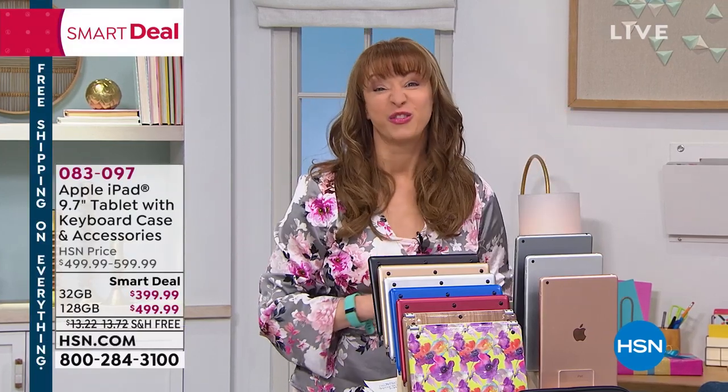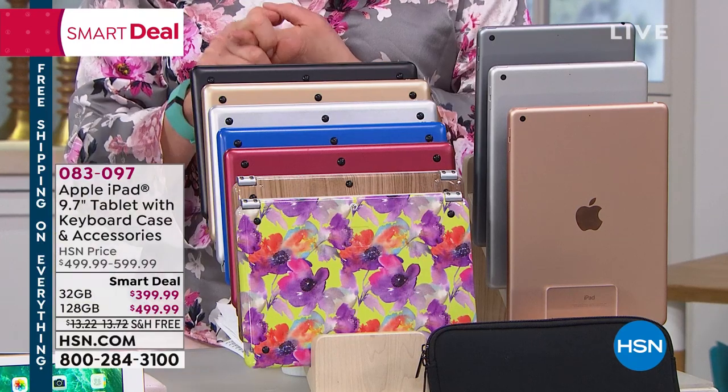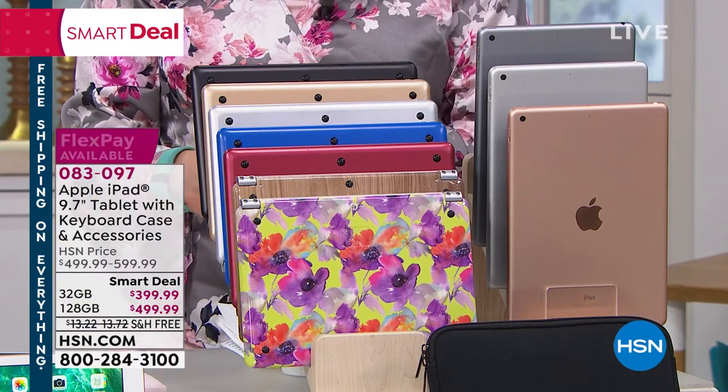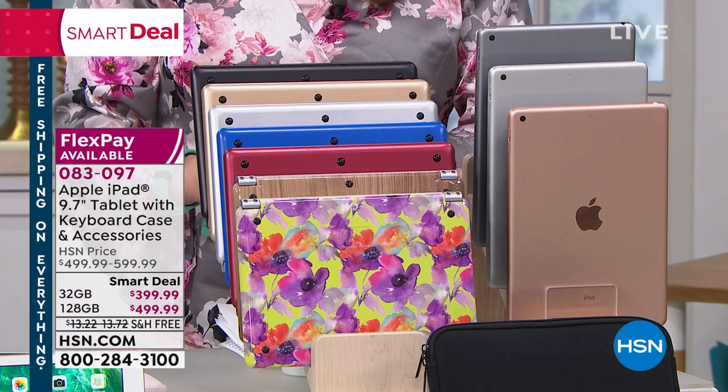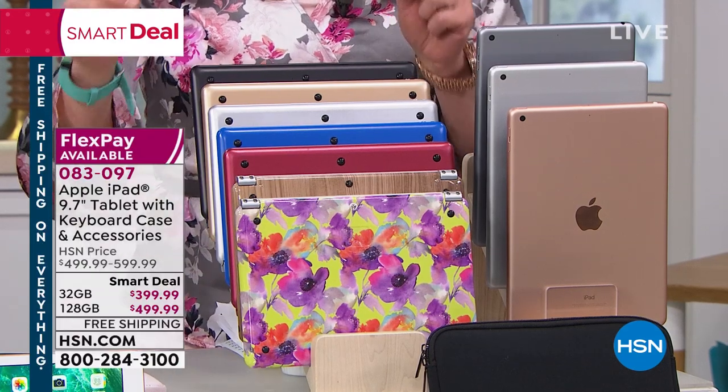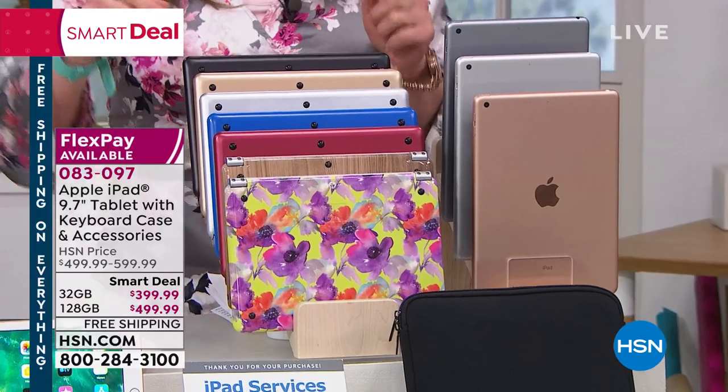Then you just pick the freebie pack that you want. You're getting two-year technical support, which is incredible. You're getting $240 worth of extras. We're doing a new keyboard case — this is so super cool.